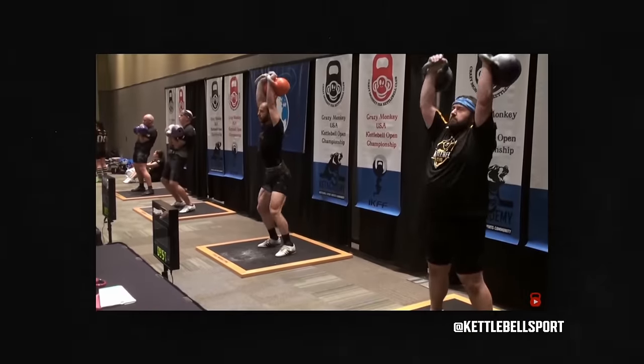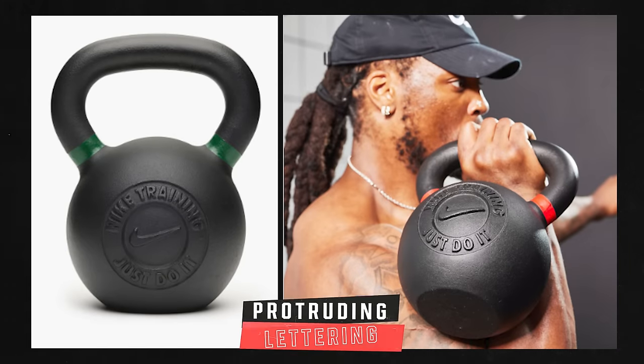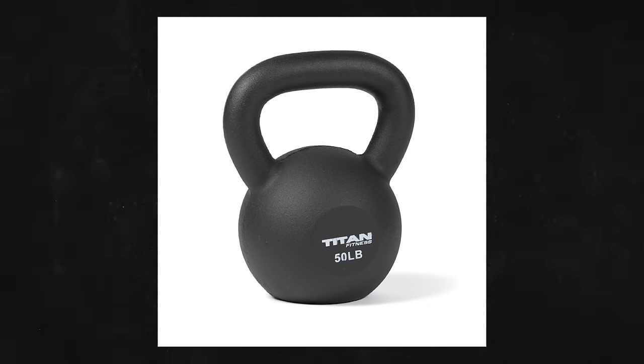One thing to watch out for — and this is why I picked the brands I recommend — is recessed logos. Some companies have lettering in their cast iron mold that sticks out instead of recessing in, which means every time it hits your wrist, it's scratching against you. It's super annoying. You want recessed logos and recessed numbering. All the ones I've listed — Fringe Sport, Rogue, Rep — do this. Rep actually used to have raised logos but has since fixed their molding. Titan also has recessed numbering despite being on the budget end.